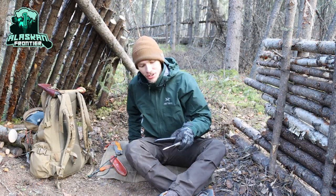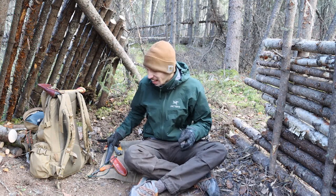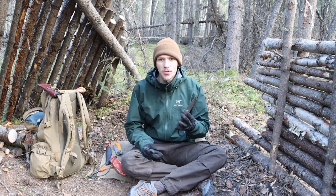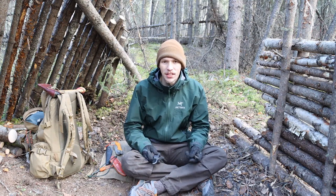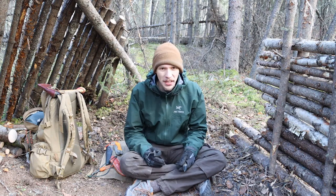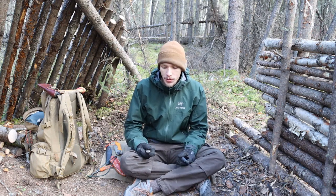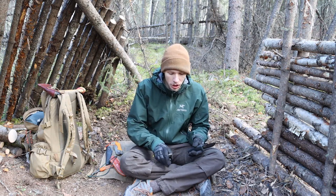Today we're sitting down on a chilly fall day, waiting for the snow to come. We're going to be talking about expensive bushcrafting knives versus cheap bushcrafting knives. I feel eerily familiar with this topic, and I'm not sure if I've covered it before, but if I have, it's worth going over again and talking about what to expect with bushcrafting knives as a whole and where you should really go.